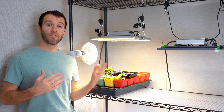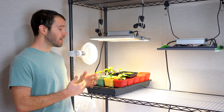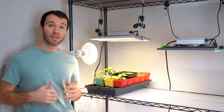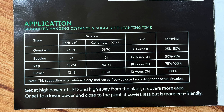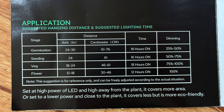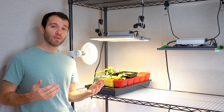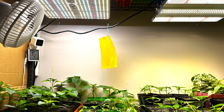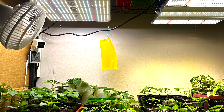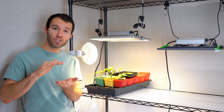Moving on to some frequently asked questions about grow lights. The first and most common is: how high should I hang my LED above my plants? Most good manufacturers will have an instruction booklet to help you decide how high to hang them and where to place the dimmer knob depending on how old your plants are. But if you don't have guidance from the manufacturer, a good rule of thumb is to keep the light about 12 to 18 inches above the leaves of your plants. That's pretty far, especially compared to a fluorescent bulb which can be placed just a few inches above the plants.